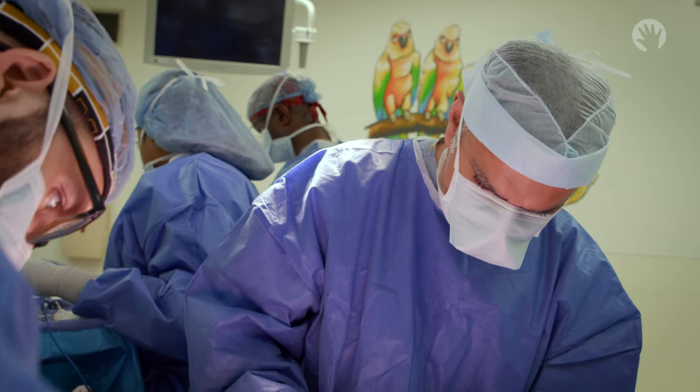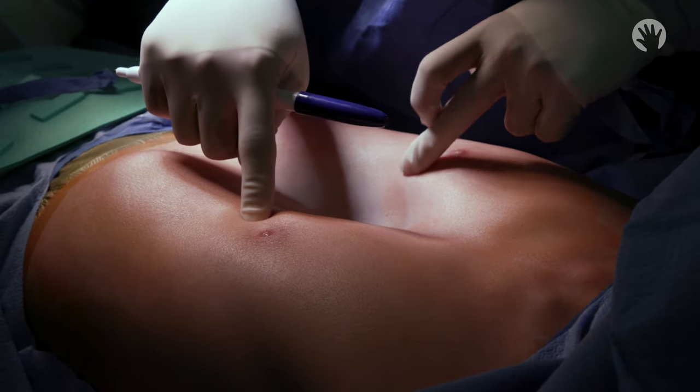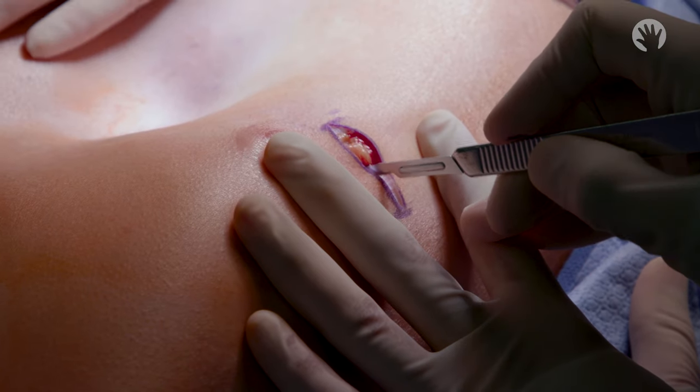Today I'm going to take you through the steps of the operation to show you how we do it. First, we make two small incisions about four centimeters long on each side of the chest.